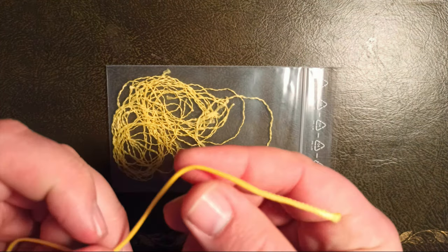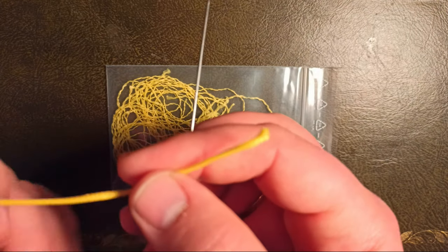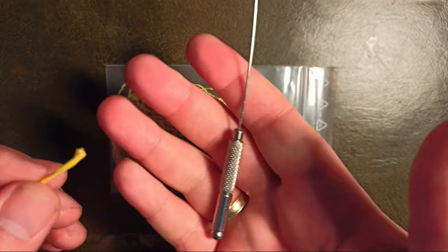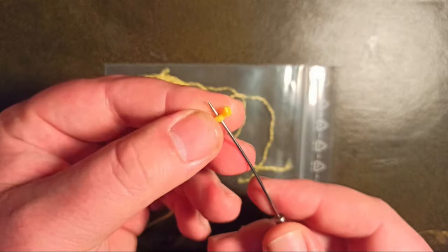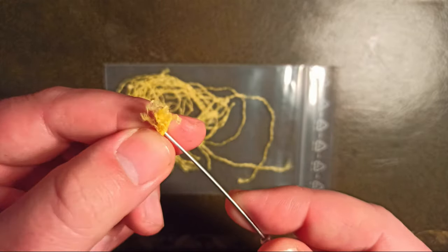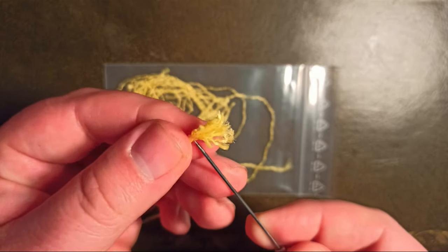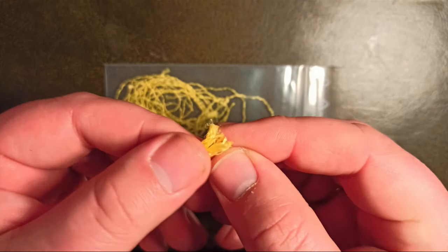First, we need nearly 20 centimeters of this cord. It is very easy - we want to separate the single strands. So we use our dubbing needle, push the tip through, and pull. If we do this several times, we separate the strands.